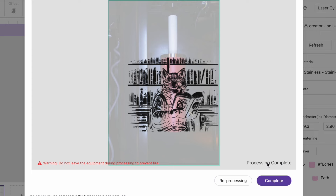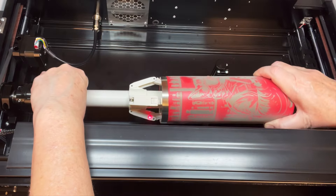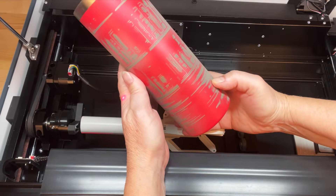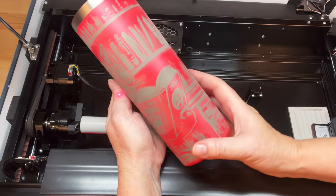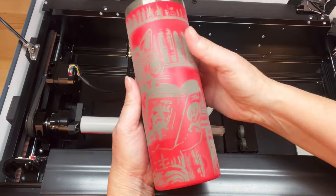I was happy with the engrave, so I went ahead and clicked on Complete. After opening the machine and removing the tumbler, look at how dirty this tumbler is. I'm going to take it to the bathroom sink and wash it with water and liquid hand soap. Then I'll be right back.